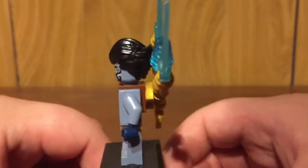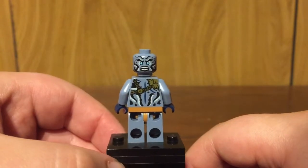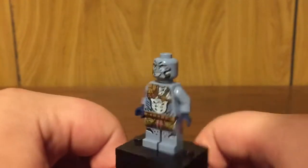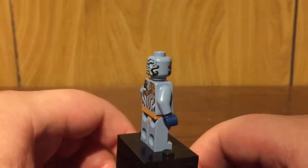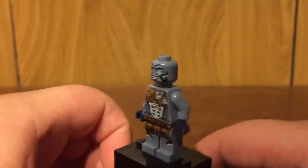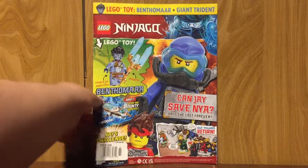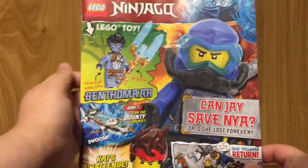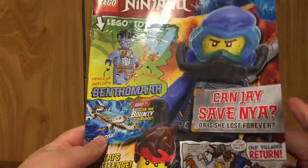Removing that little backpack attachment, you're able to have a better look at the back torso print. I also removed the hairpiece to show that there is an alternate facial expression, so that's always nice to have with the minifigure. Now that we've finished looking at the foil pack, you can see what the front cover looks like without that foil pack sticking out — it just says that you're supposed to get Benthomar. Really cool figure.